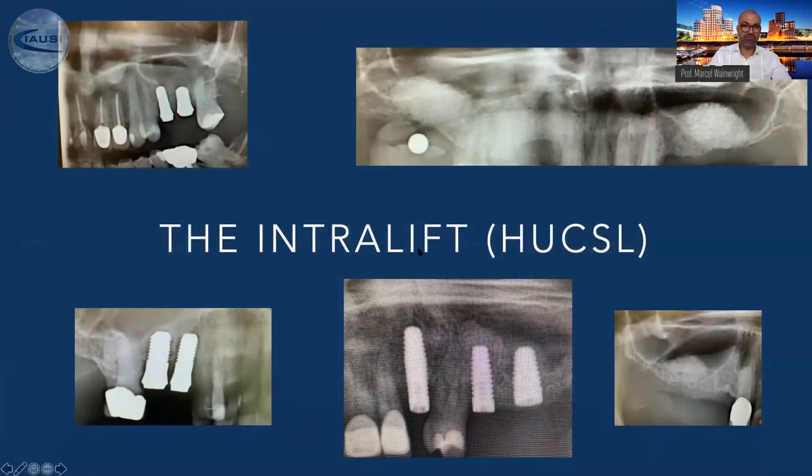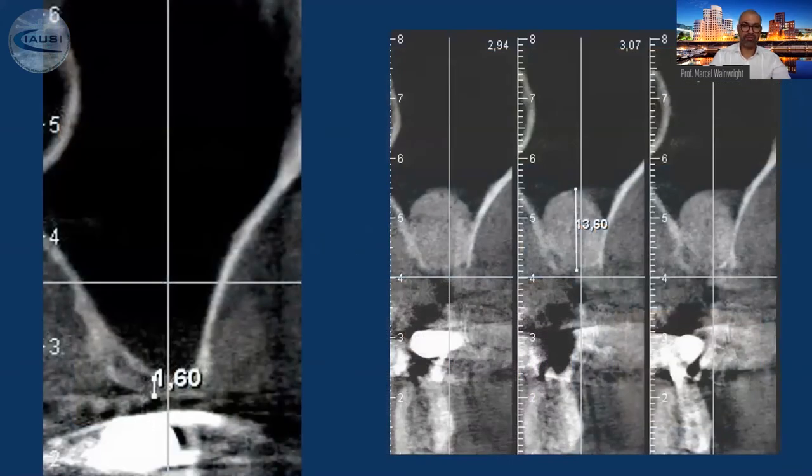I'll now finalize my presentation with the intralift — which is called the hydrodynamic ultrasonic crestosinus lift technique — our big achievement invented about 12 years ago. The intralift has replaced the lateral window technique to 99.9%. I do this every single day, even with immediate implants at the same session, or delayed implants. Here you can see a remaining bone height of 1.6 millimeters; after the intralift we gained 13.6 millimeters.